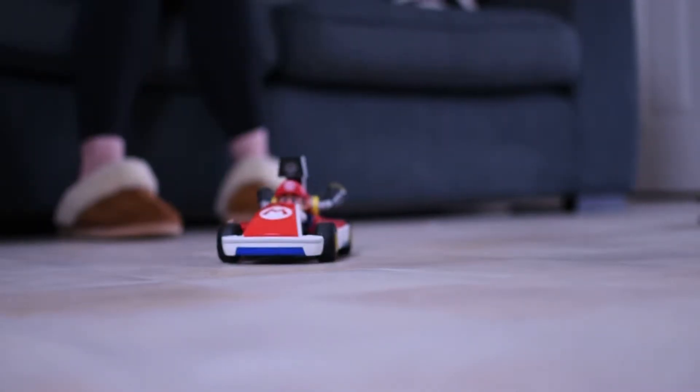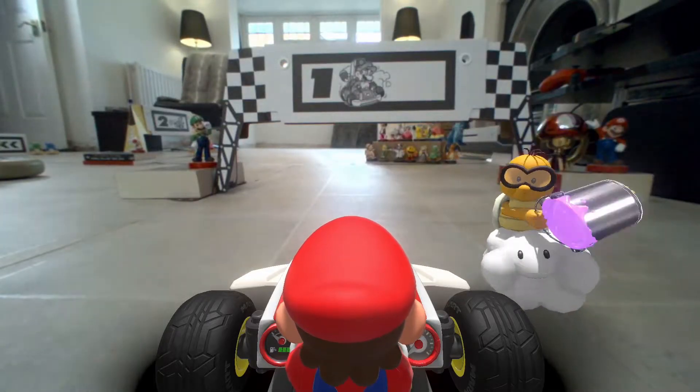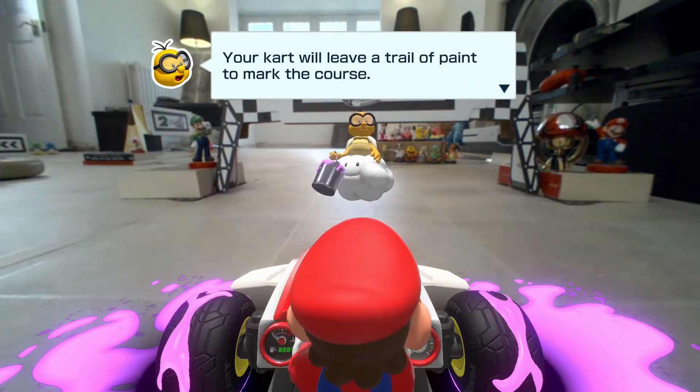So what is Mario Kart Live Home Circuit? Essentially it enables you to create Mario Kart courses in your house using cardboard gates, the kart and your Switch. The kart sends a camera feed to your Switch so you see through the camera as you drive around your created tracks. Once you've created your track the game will ask you to map it out.